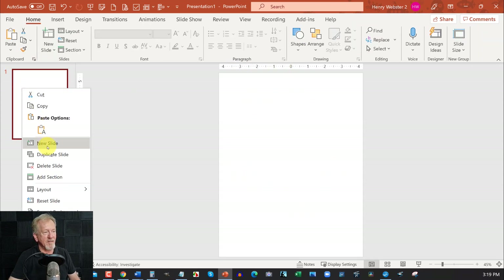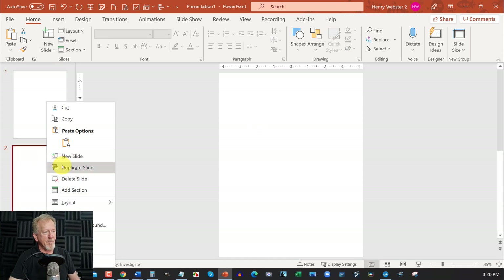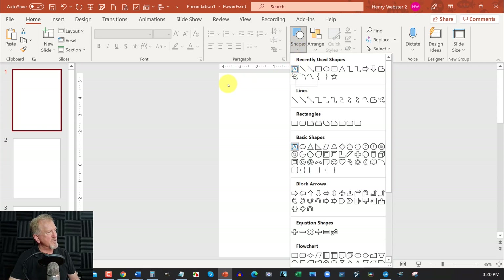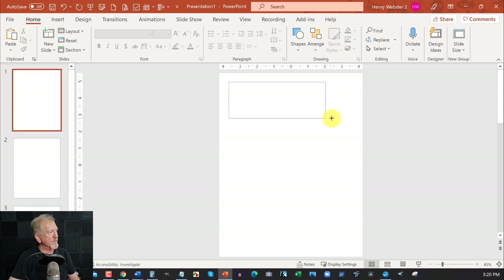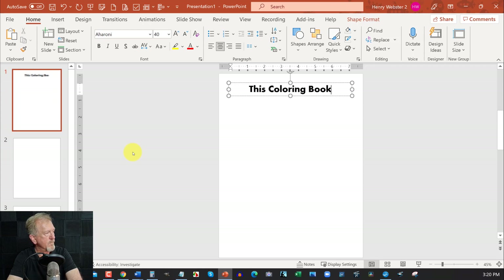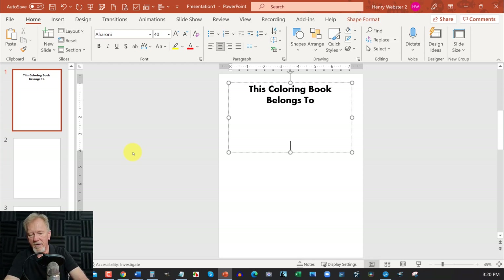Now I'm going to duplicate this slide a couple of times. Now the first thing we want to do is go over to Shapes, go to the text box area, click on that and drag it across the slide. Centralize it and take the font size up to about 36 or 40 — I like 40. I'm going to change the font and type 'This coloring book belongs to', then hit Shift and underscore a few times so the child can actually put their name in.